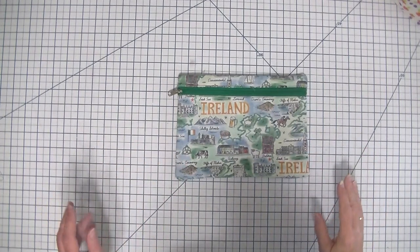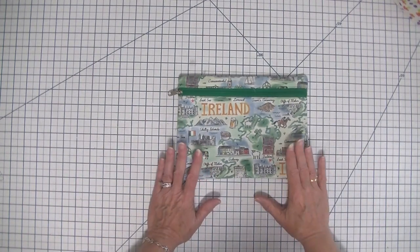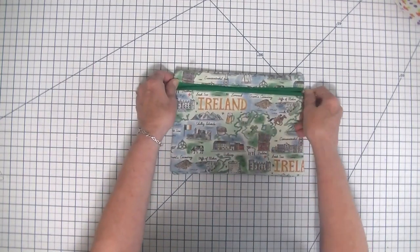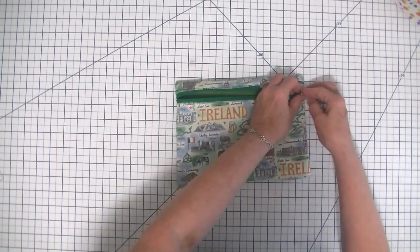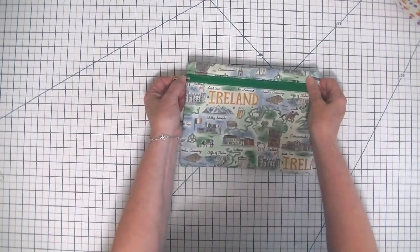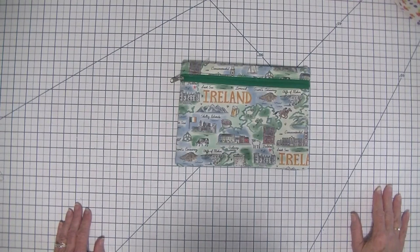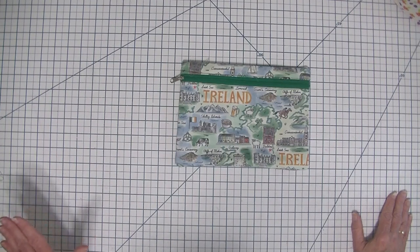Hi everybody, this is Diana from SewVeryCrafty and we are here today to make this beginner zipper pouch with the zipper in the front. This is a super simple beginner sewing project like most of our projects here on SewVeryCrafty, and it takes about 10 minutes to make even for a beginner. It has French seams, so don't be intimidated because I'm going to show you exactly how to do them.